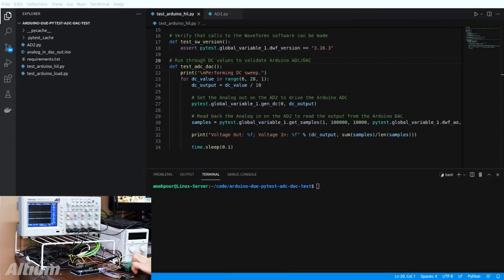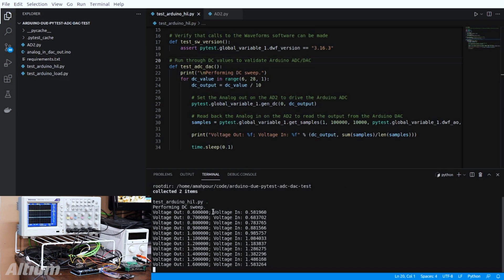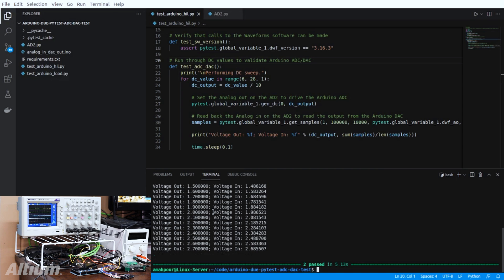What I have over here is my Analog Discovery 2 hooked up to the Arduino. Instead of using the DC power supply, everything's going to be automated using the Analog Discovery 2. I've also hooked up the oscilloscope so you can see what's going on. I'm going to be running the same test, but at a finer resolution, hitting many more data points. I'm going to run the test with the Python command. We start driving out — you can watch the oscilloscope. And the test is over. That's it. We've automated the test, and it's only been done with just a click of a button and one command.